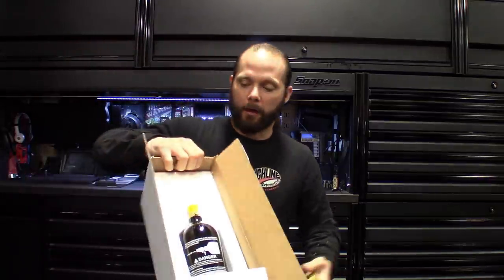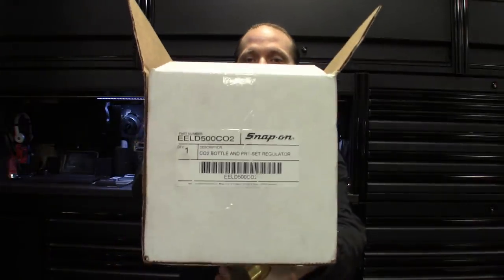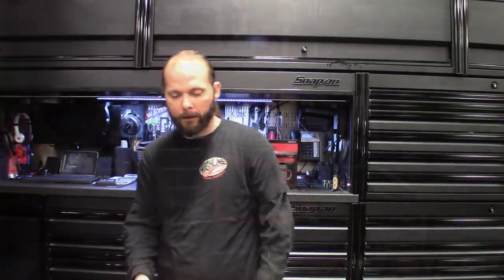So I got that — that's the first one, came in a little box and all that stuff. There's the box for it and the part number is right there. Pretty cool, get this one set up on there.